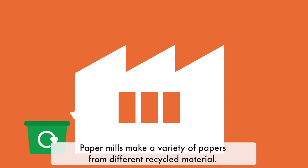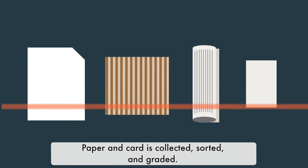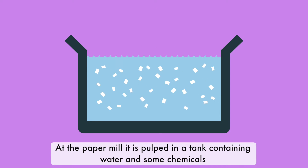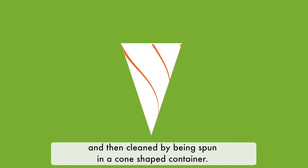Paper mills make a variety of papers from different recycled material. To start the recycling process, paper and card is collected, sorted and graded. At the paper mill, it is pulped in a tank containing water and some chemicals which separate the fibres. It is screened to filter out paper clips, labels and other debris and then cleaned by being spun in a cone-shaped container.